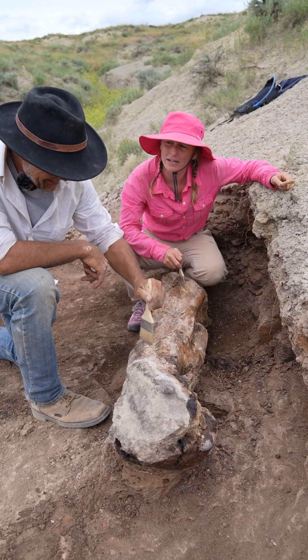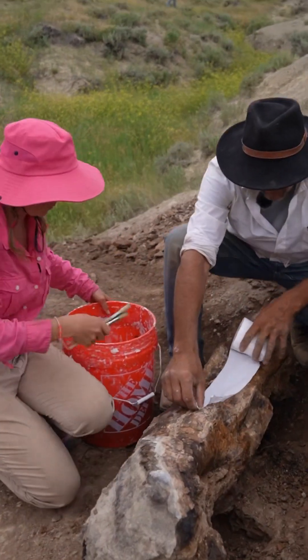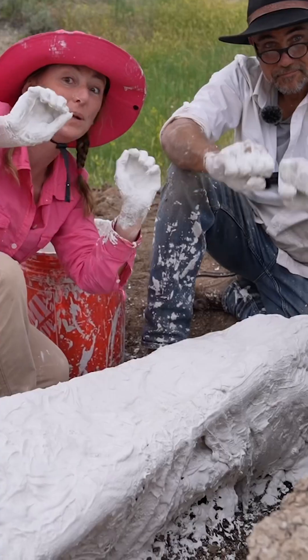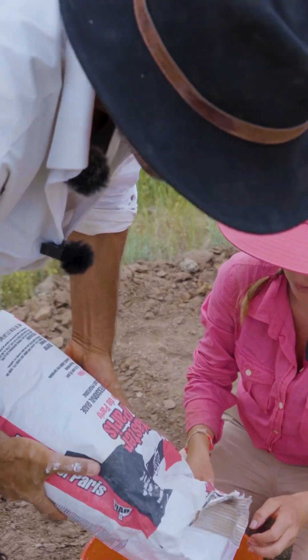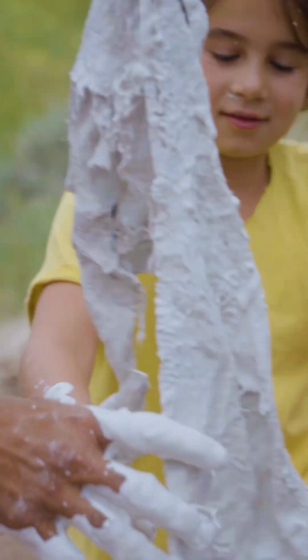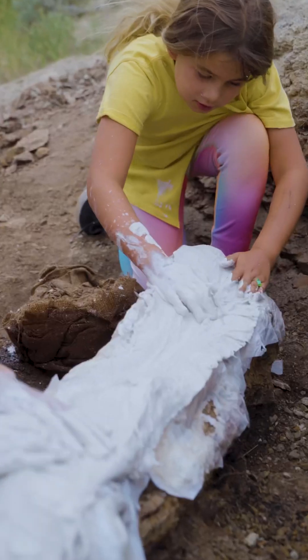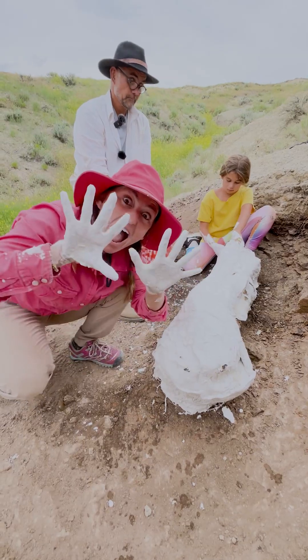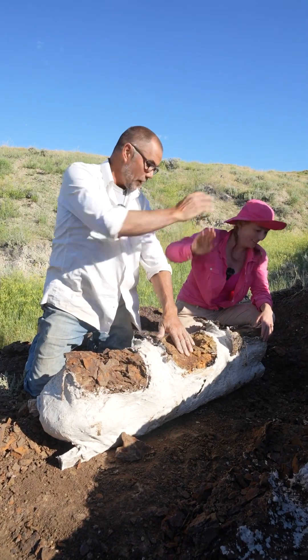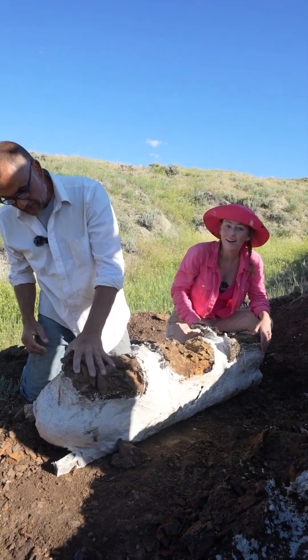How are we going to get this thing out of here? Marcus got out a roll of toilet paper. Is this how the experts do it? Yep. And he wrapped the entire bone and wet it. Plaster time — we are going to put a cast around this bone, the same way you put a cast around a broken arm, and that is going to immobilize this bone when we transport it so it's not going to fall apart in our hands. Then after it dried, we gently rolled it over.